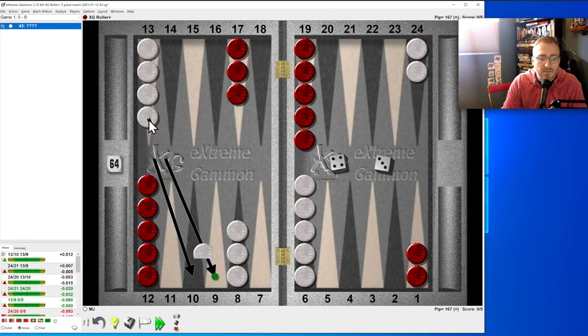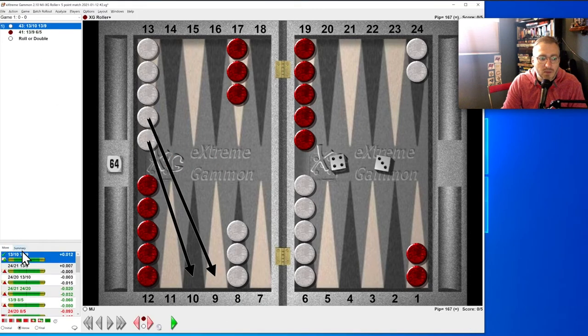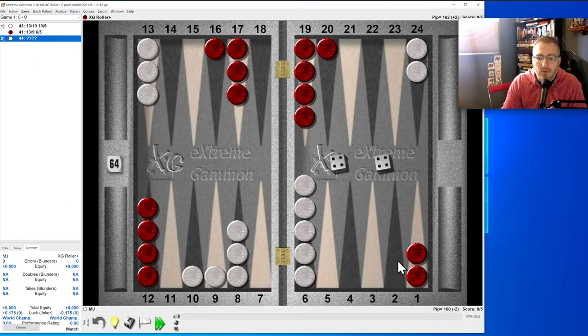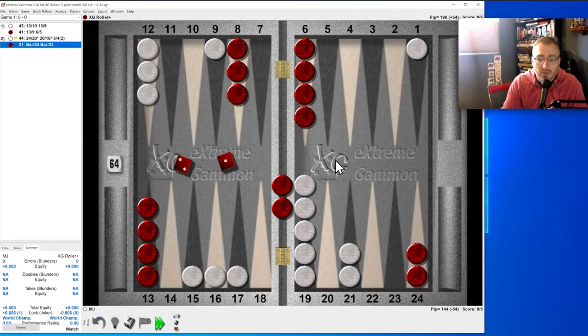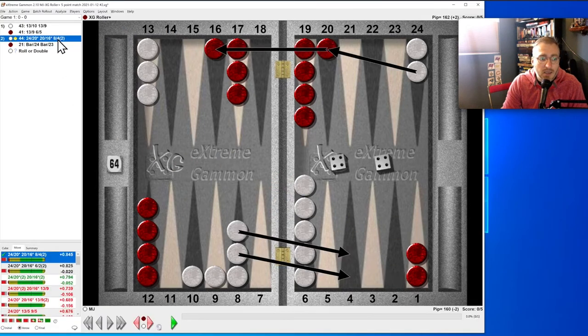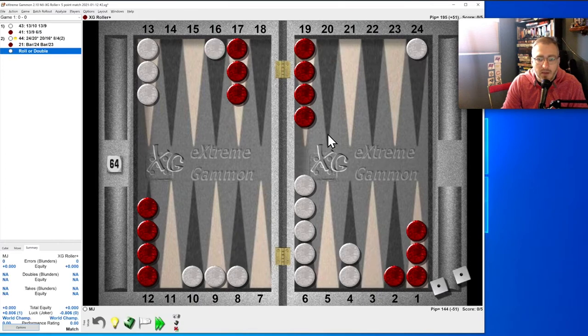Four-three — remember this one? It was two down last time. Let's try it — that's the proper one. Now we're back: double — beautiful! Two on the bar is better by far. With two on the bar we can be aggressive: make this four-point. It's five blots, but let's see if I remember this one — yes, correct.